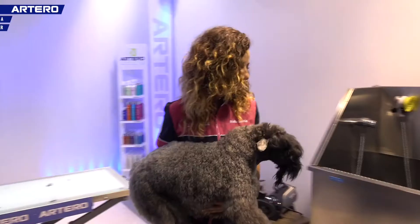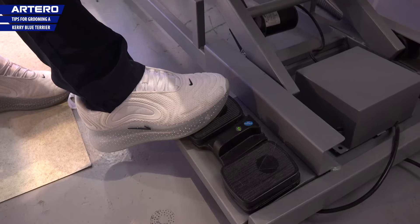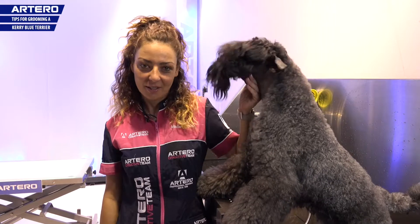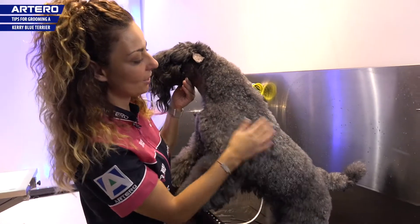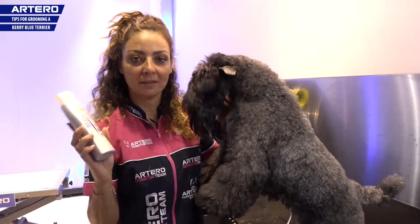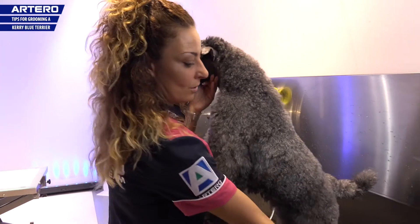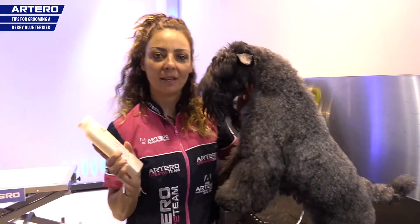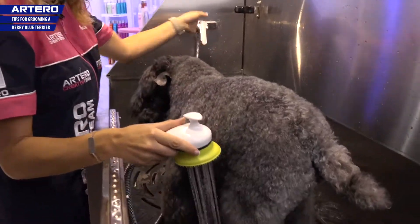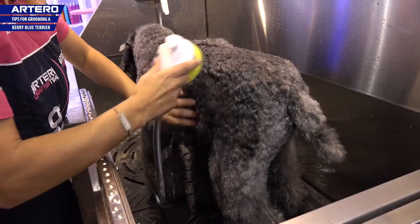And now we'll go over to the bath. For Kerry's that don't have this blue colour but you want to achieve this colour so desired, we can use a shampoo called Blanc that contains a pigment to highlight the colour. I'm now going to use the Artero's Artist Vitalizing Shampoo that will give me volume and texture to the coat. I'll leave it to take effect for two or three minutes and then I'll rinse it off.